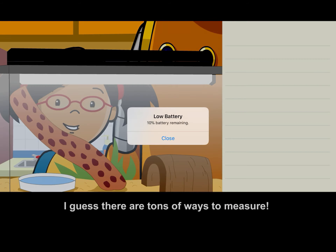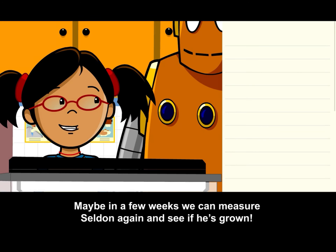I guess there are tons of ways to measure. Maybe in a few weeks we can measure Selden again and see if he's grown.